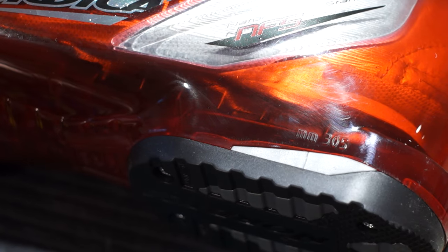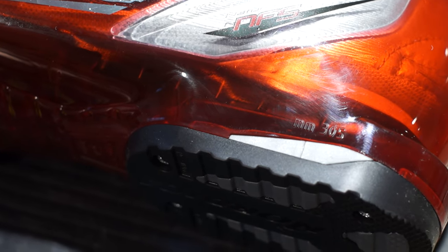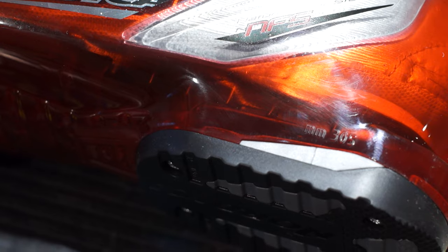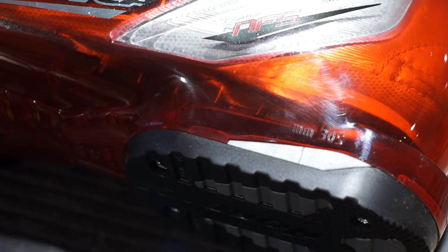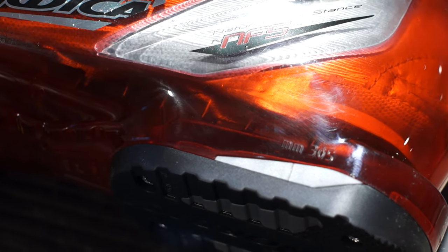Boot sole length is critical to getting your binding set up properly. People with different sized feet are going to have different boot sole lengths. The boot sole length is always printed in millimeters on the shell of your boot — it is not the same thing as the size of your boot. In my case, these are size 26.5, which corresponds to 265 millimeters inside, but the actual length of the sole printed on the shell is 305 millimeters. You need to know that number in order to get your bindings set up properly.